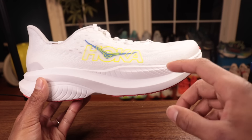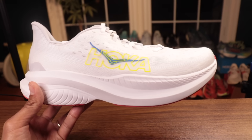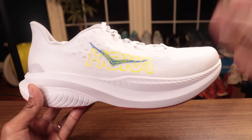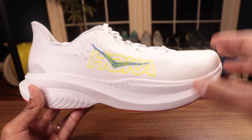Even if we do see the foam go back there, you'll probably be able to get 300 miles out of this depending on how the midsole foam loads up. Now, the deck height in this has gone up — we see 37 millimeters in the heel and 32 millimeters in the forefoot.